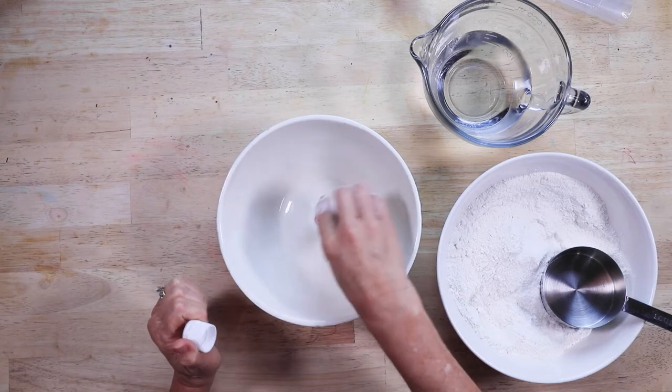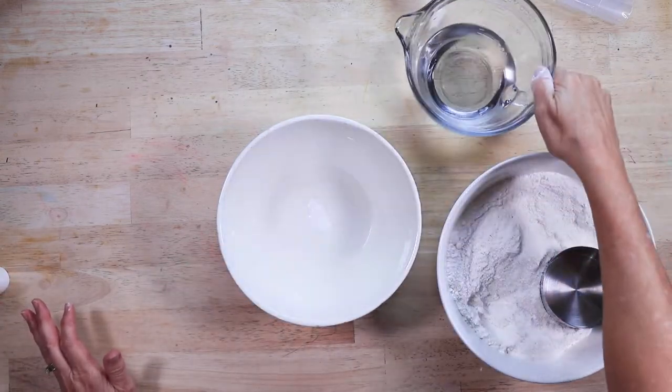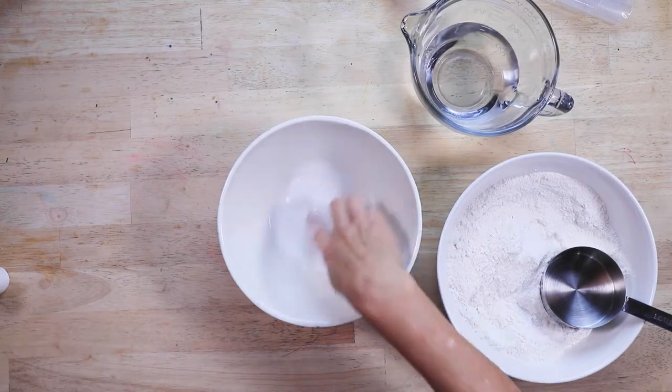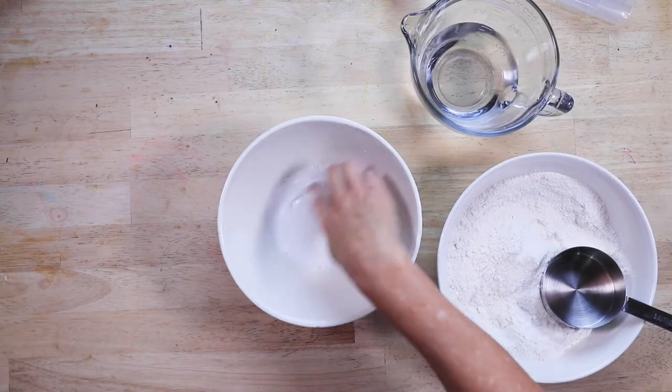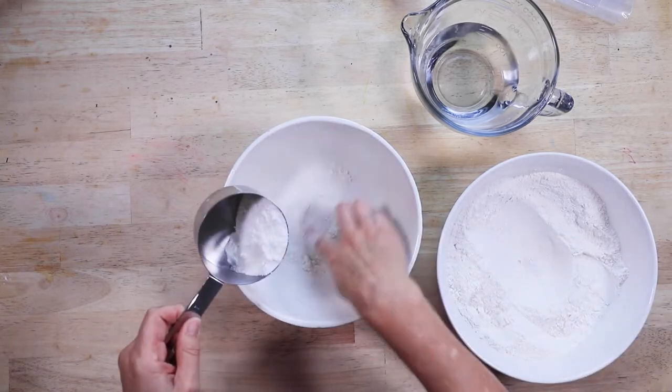Begin by taking some white paint and putting it into a smaller bowl, then add some water. Mix this together with your fingers and slowly add your flour and salt mixture until it is the consistency of Play-Doh.